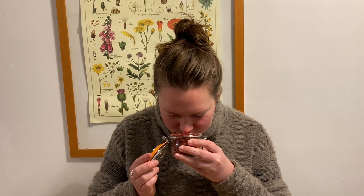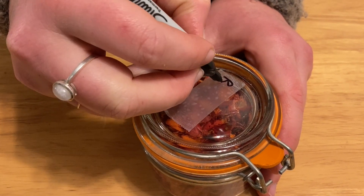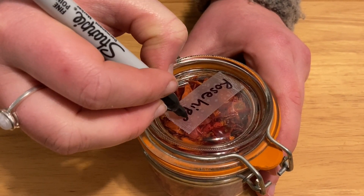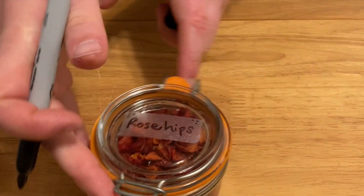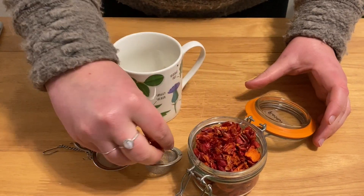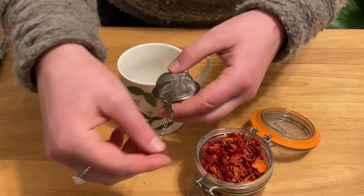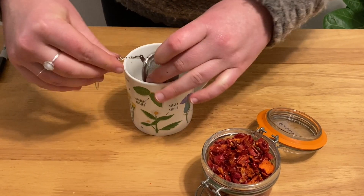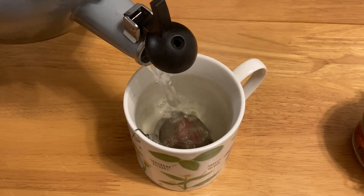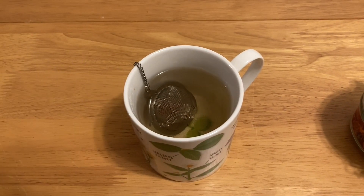The dried hips smell like dehydrated strawberries or some other really bright fruit. Don't forget to write a label on your stored foods — I've definitely not written labels on other things and gotten confused about which herb I'm storing. For the tea I'm using about a teaspoon, maybe a couple teaspoons of the rose hips. You can certainly mix in other herbs or botanicals with your rose hips. Then pour boiling water over them and let your tea steep for at least 10 minutes, maybe even 20, to really let the full flavor of the hips come out.